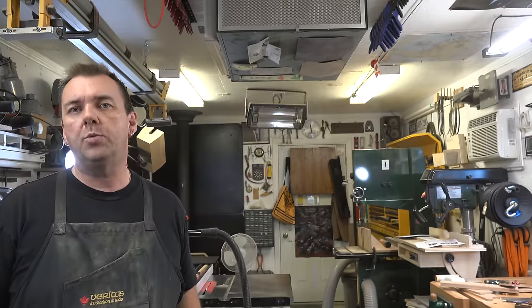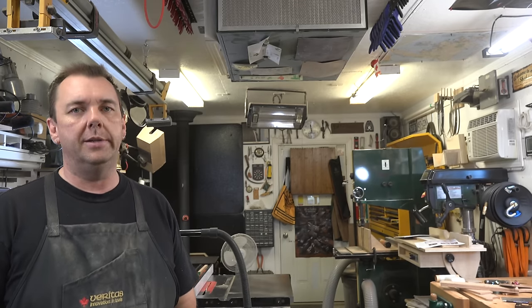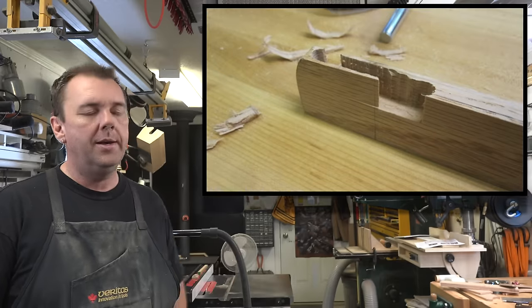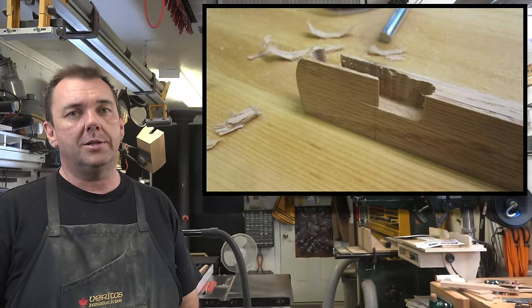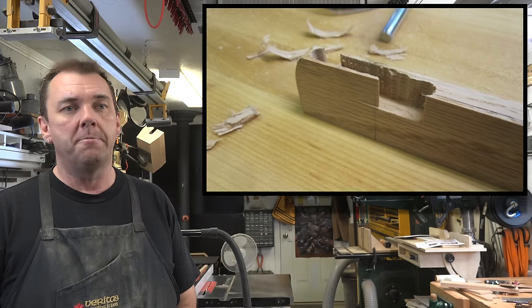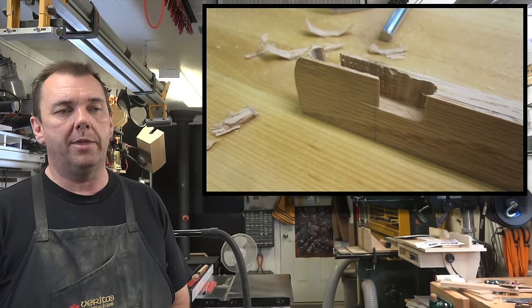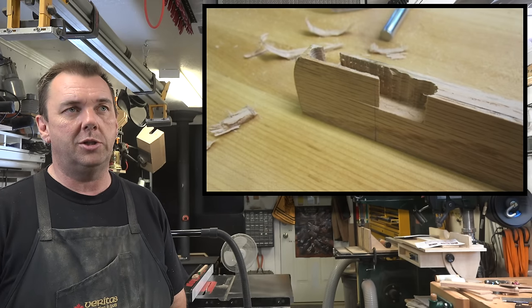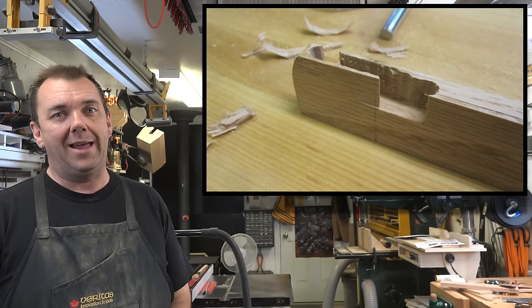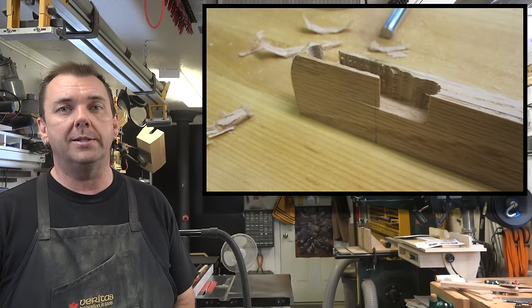Sometimes when you fly by the seat of your pants on a design it doesn't work, and that was the case here. I tried to chisel out that mortise by hand — didn't work, just chipped away and destroyed the wood. Then I changed my dimensions, shrunk it down a bit, cleaned it up, and tried it with a router — that was even worse. So now I'm rethinking the design.